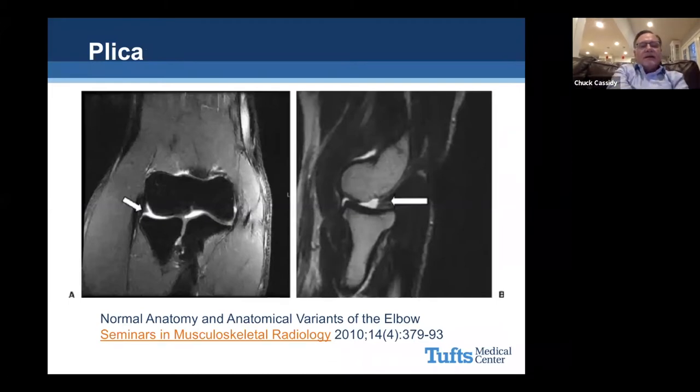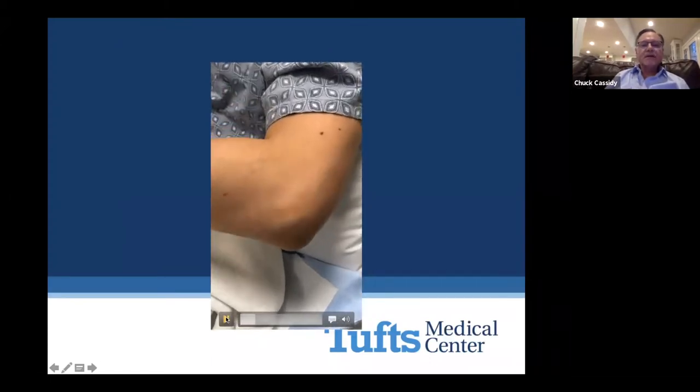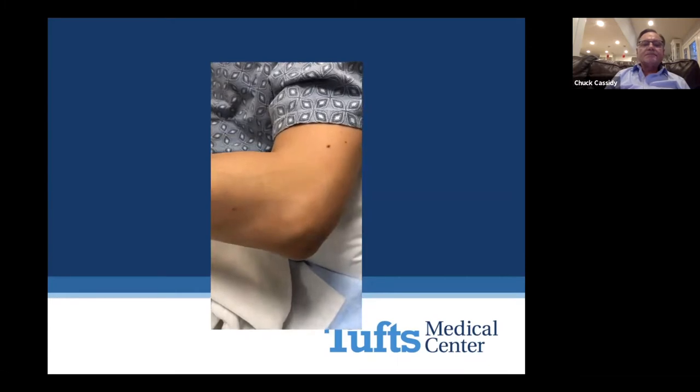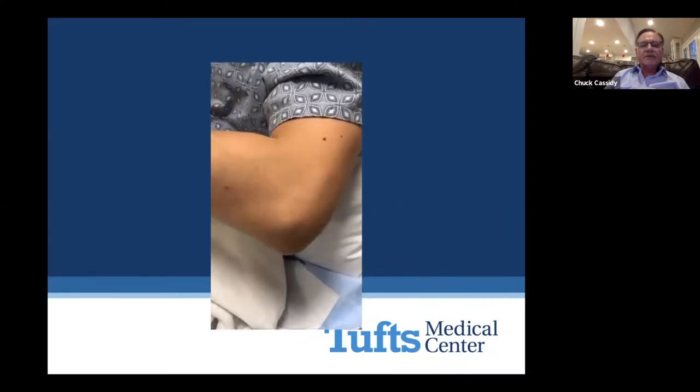This image shows what was described as normal anatomy on the left-hand side — plica in the elbow — and quasi-abnormal on the right-hand image, but considered a normal variant. This is a patient with a snapping elbow. It's somewhat subtle, but you can see it jumping back and forth. Sometimes these are painful, sometimes they're not.